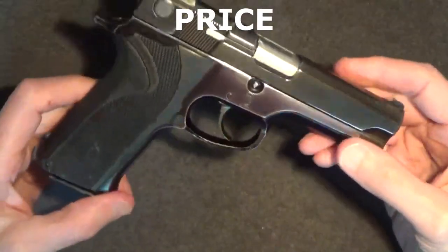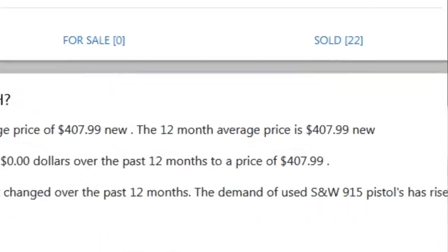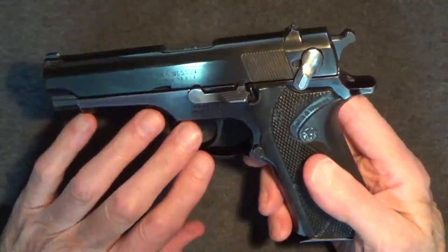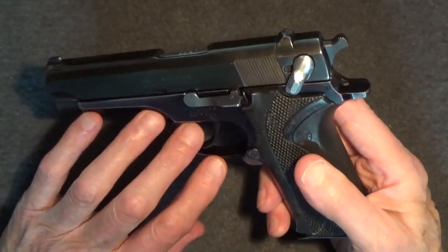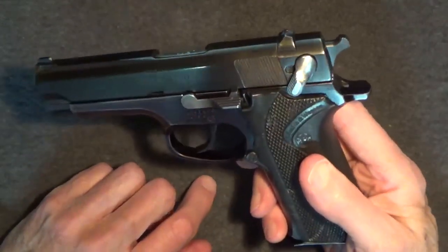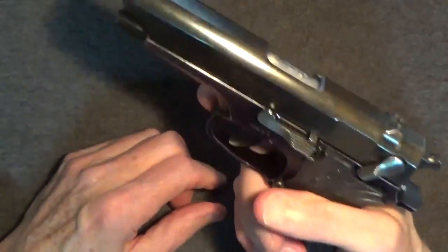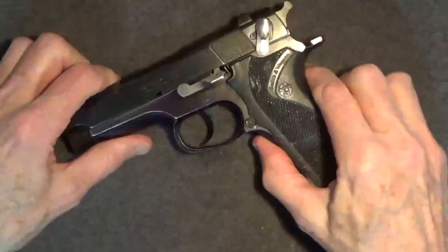As for price, Gunbroker.com suggests an average used value of $350 today for the Smith & Wesson Model 915. True Gun Values suggests about $400. Recent actual sales have averaged close to $375, and used trade-in value has been about $265. In comparison, the first-generation Model 39 has a used value of about $700 today, while the no-frills Model 910 has a value of about $325. If you find a good third-generation all-metal 915 for sale, around $300 would be reasonable. Like new with the original box and extra magazines, perhaps a bit more — for what you get, a 915 can really be a great bargain.